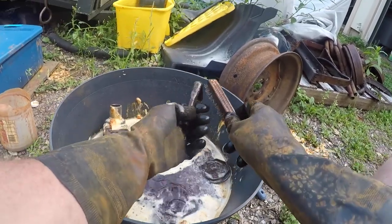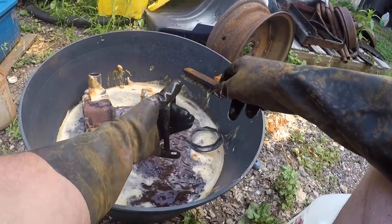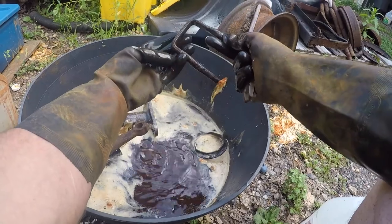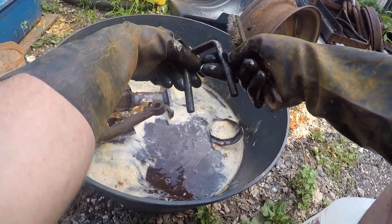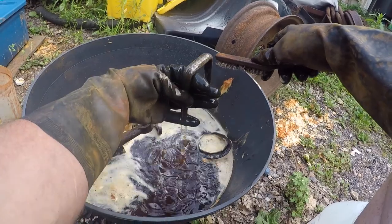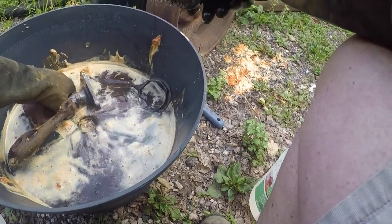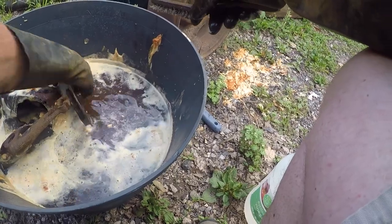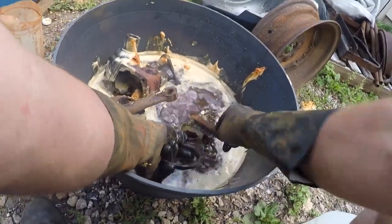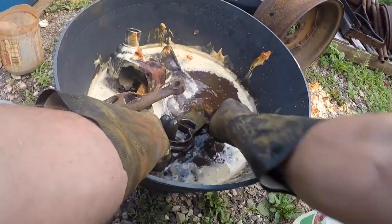Oh yeah, check this out — these were rusty. These are the spring U-bolts, Model A front. They were really rusty. They could use a little more time but you can see the rust coming off. And this is a wrench I found at the dump — it was completely rusty. You can see that rust coming off. We'll put this wrench to the side and put it back in.